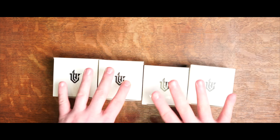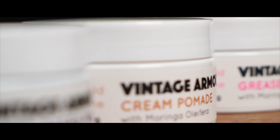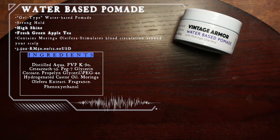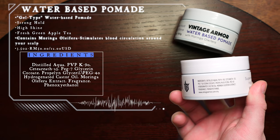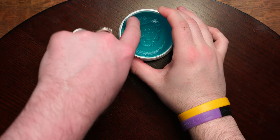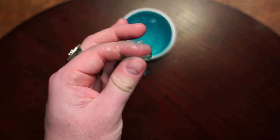Coming across my desk today are four products from the Malaysian brand Vintage Armor. Up first is the water-based pomade. According to the brand, this is a standard water-based or gel-type pomade that offers 24-hour hold protection, even against heat, through a strong hold, high-shine formula with easy water rinse and a fresh green apple tea scent. Price-wise, we're looking at a modest $12 US for 3.5 ounces after conversion from the Malaysian ringgit. Looking inside the jar, it's a standard gel-type product — scoops out nice and slick, but when you break it down you get the unusual sense that it's more dry than sticky.